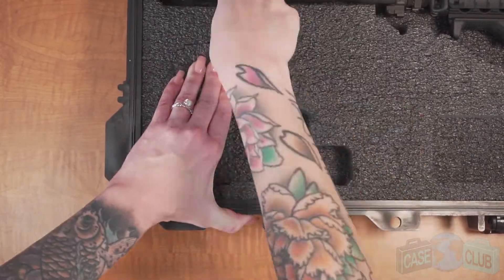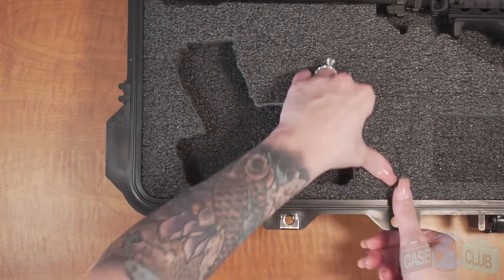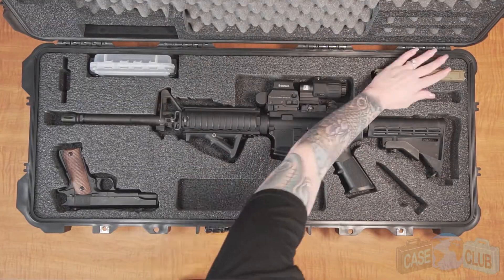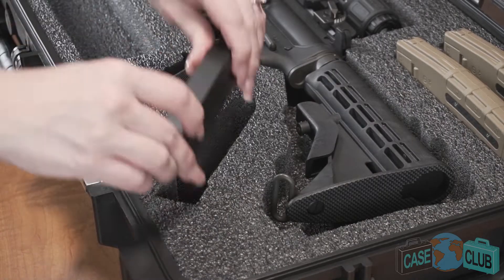The pistol cutout comes ready to fit a subcompact and has perforations to allow you to fit a full sized pistol with an under barrel attachment such as a flashlight or laser. It can fit two 30 round magazines as well as two pistol magazines.